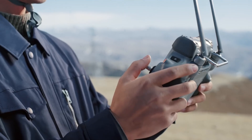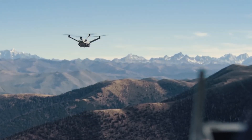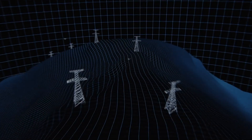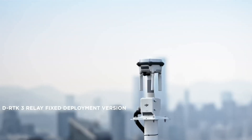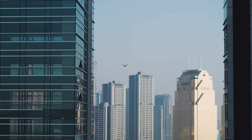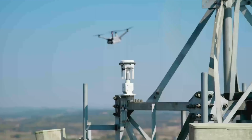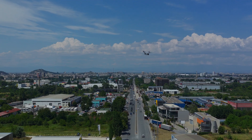If you want to get better image transmission in an offline environment, there are two methods. The first is using a feature called Airborne Relay, which uses one Matrice drone acting as a bridge between the second drone, basically doubling its range. The second involves using the DJI DRTK3, an antenna which you can place on higher ground or further away — perfect for mountainous regions or dense urban environments with a lot of signal interference.